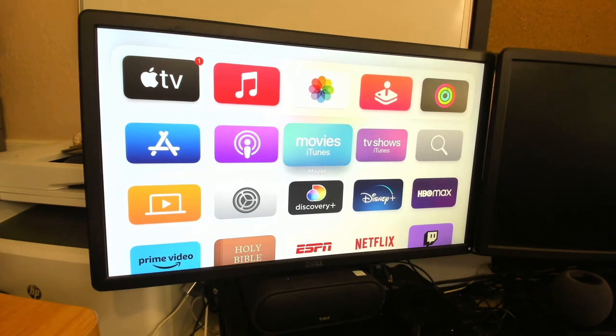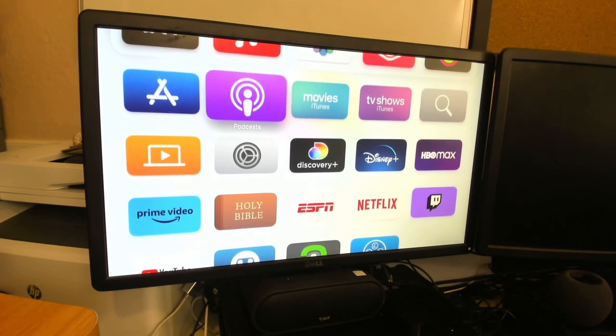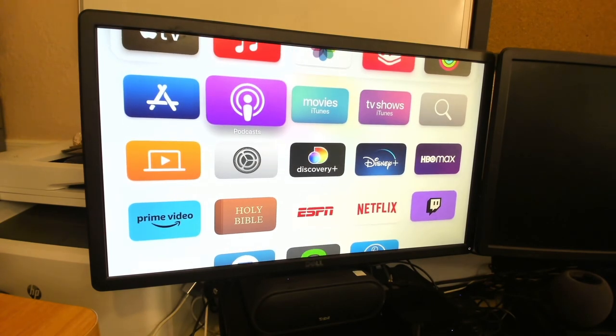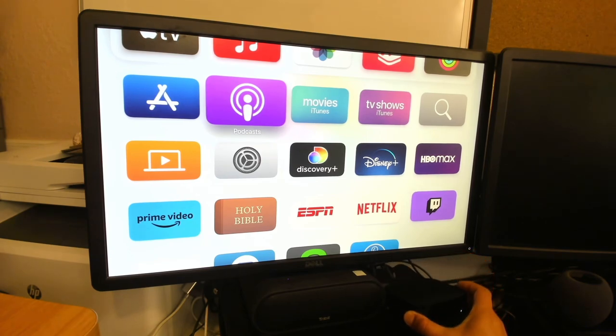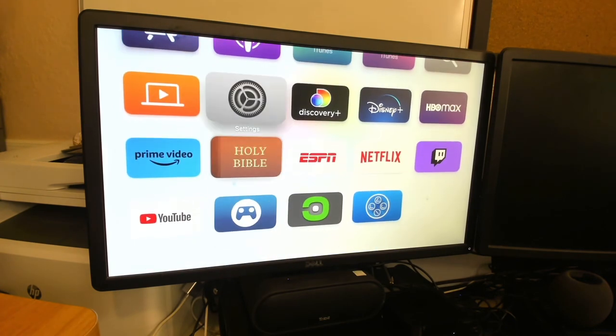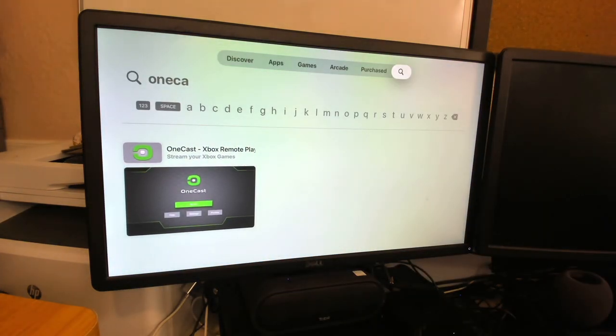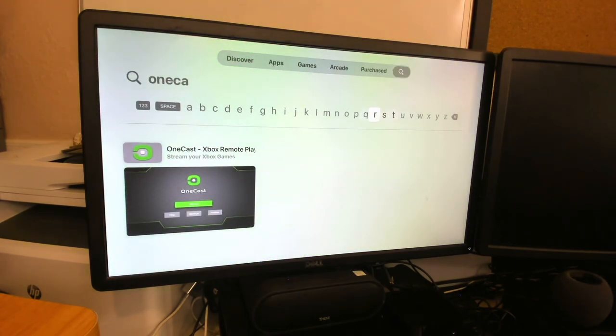I was playing around with my Apple TV, and there's a really cool app called OneCast. What that does is it allows you to stream your Xbox Series S or Xbox One console to your Apple TV. I have a third-gen Apple TV, so I think you can go with some of the newer ones, but as long as you're able to download the app and make it work, it should be fine. Xbox doesn't have a native one here, so it is a third-party app.